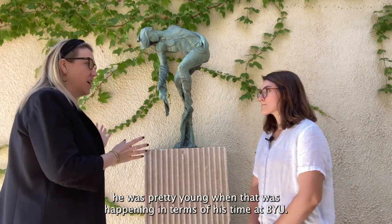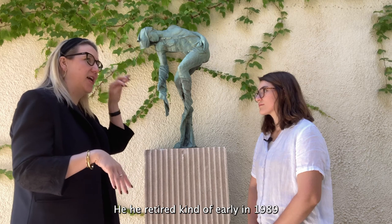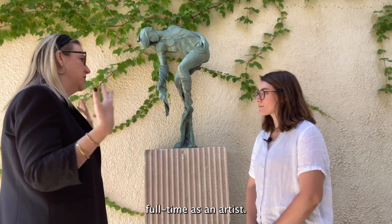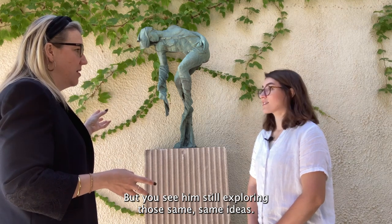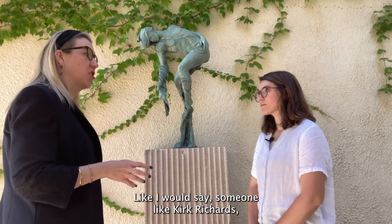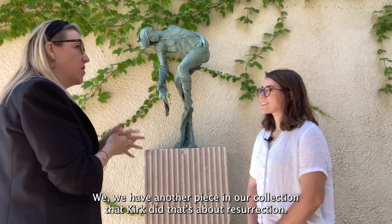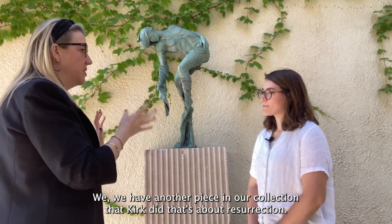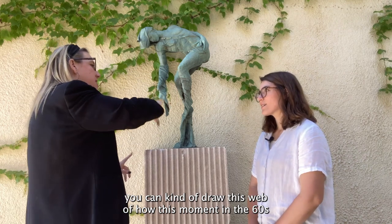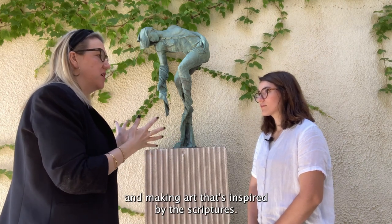Johansson was pretty young when that movement was happening at BYU, and he then taught there for 20 more years. He retired early in 1989 and kept working and exploring these same themes. So this 1995 piece is a couple of years after he retired and was working full-time as an artist, but you can still see him exploring those same ideas. You can see the influence of someone like Franz Johansson in the way artists work today — someone like Kirk Richards is really influenced by these ideas of the Mormon Art and Belief Movement, and Franz Johansson specifically. We have another piece in our collection by Kirk about resurrection. You can draw this web of how that moment in the 60s really influenced the way people started thinking about this doctrine and making art inspired by the scriptures.